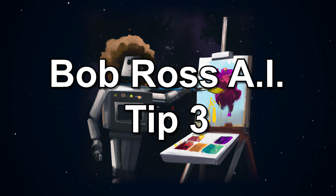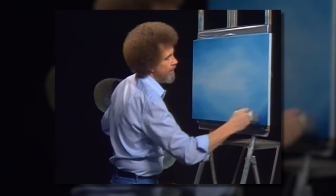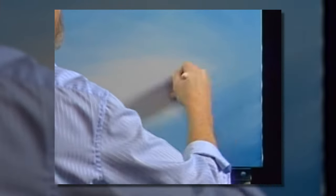Bob Ross AI tip number three: often Bob Ross paintings would have a vignette appearance to focus the eye towards the center of the painting. Maybe we'll do like a little vignette today since I've painted the whole canvas. That sounds like it'd be fun. I'll show you a very, very simple little winter scene that is exciting. People will like it.